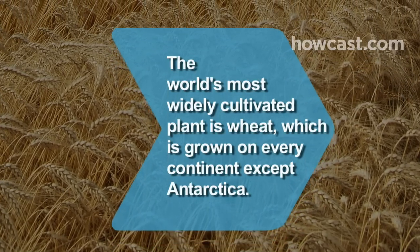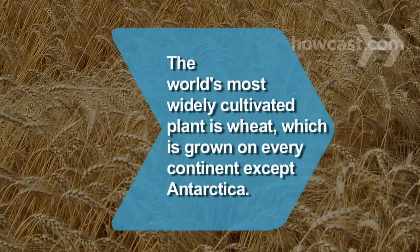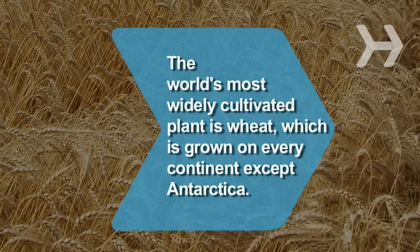Did you know? The world's most widely cultivated plant is wheat, which is grown on every continent except Antarctica.